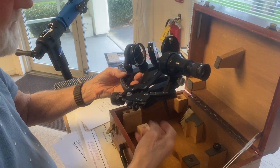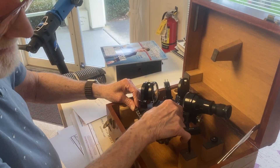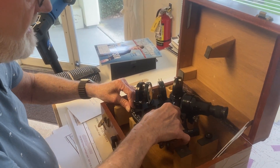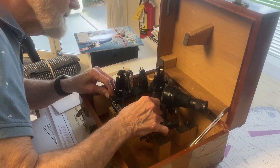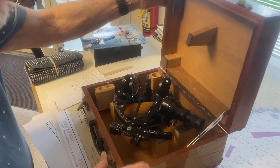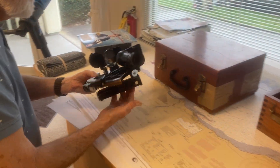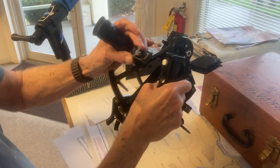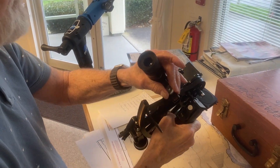Then same way going back in the box. I'm going to use a different sextant to do some other demos. They all have this same design where this thing can just slide in and out.